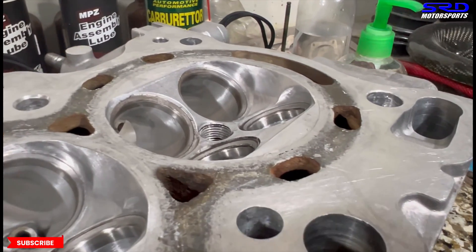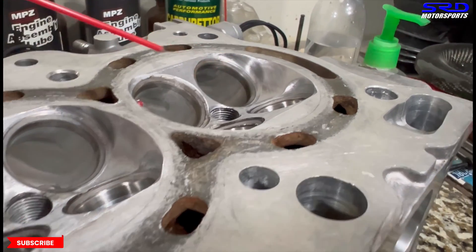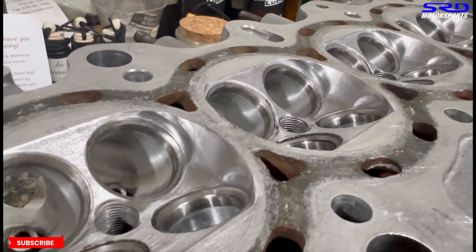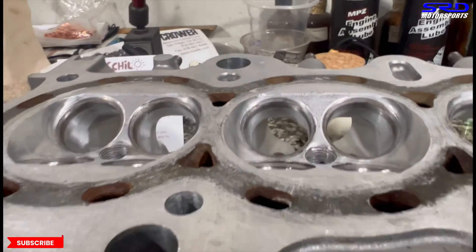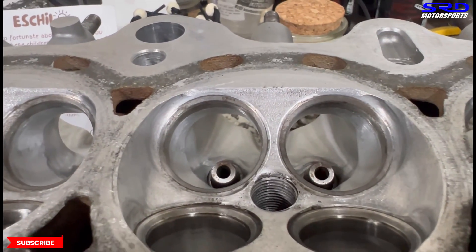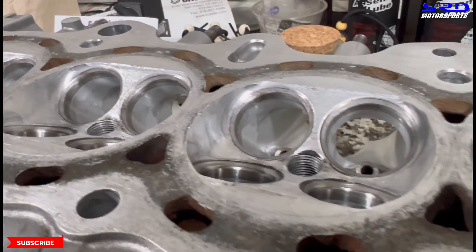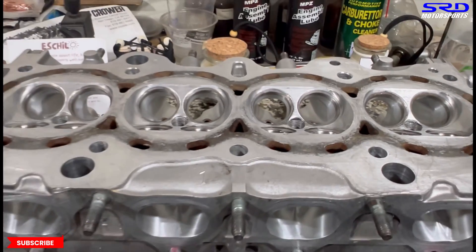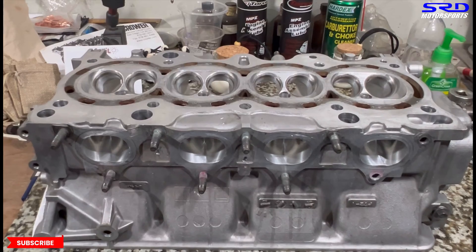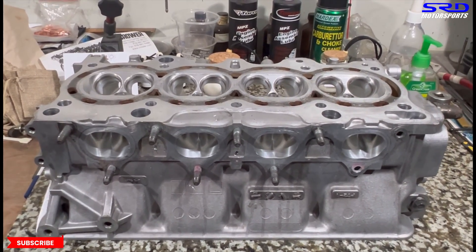On the other side of the chamber from the exhaust side — the exhaust edges are all blunted, no more sharp edges. This is going to be really nice and not prone to pre-ignition, so the tuner will have a better time extracting maximum power. And of course the tuner is me, since this is my GSR cylinder head — this is going to be a fun project.